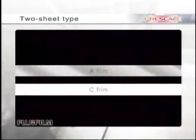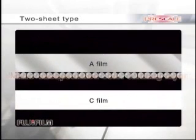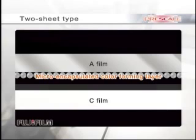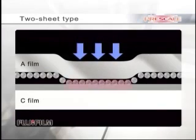The two-sheet type consists of A-film and C-film. A-film has a micro-encapsulated color-forming layer, and the C-film has a color-developing layer on its surface. When pressure is applied to the external surfaces of the sandwiched A and C-films, micro-capsules on the A-film are destroyed, which interact with the color-developing layer on C-film. The color-developing layer changes its color to red chemically.